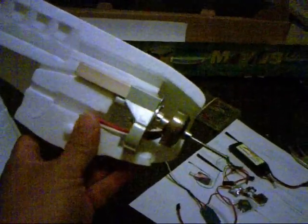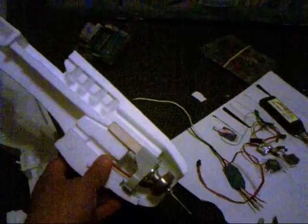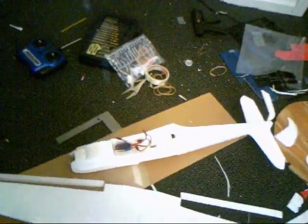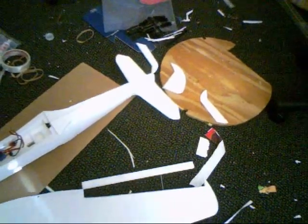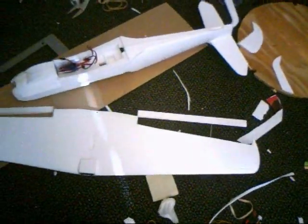So if I ever need to take out the motor I can undo it. But other than that, it's not like the Japanese Zero where you have the cowling area. Anyway, here it is — almost complete. I've got the fuselage glued together, stabilizer, and the rudder cut. And there's the ailerons also cut.